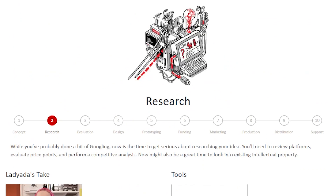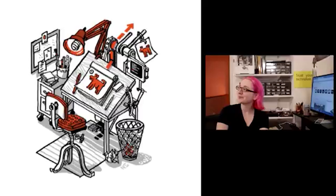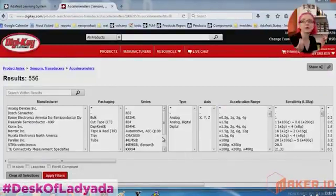For this week's Digi-Key Spotlight, check out their step-by-step guide for taking a hardware invention from concept to market. If you've ever thought about spinning your project out into an actual product, this is a super useful and approachable guide filled with resource links and advice videos from Adafruit's Lady Ada. She uses the Adafruit Circuit Playground board as an example, walking you through concept, research, designing, funding, production, and more. Give it a watch.